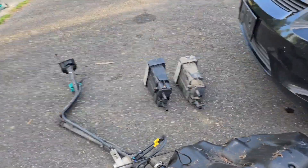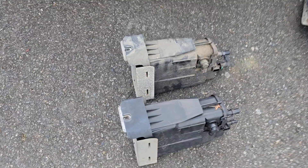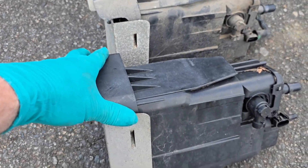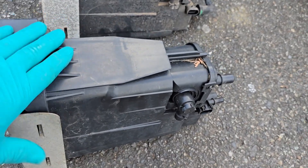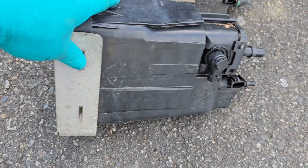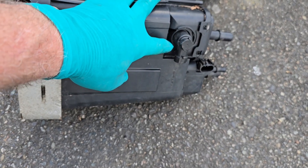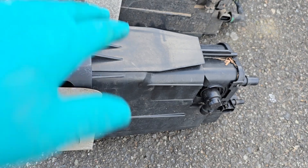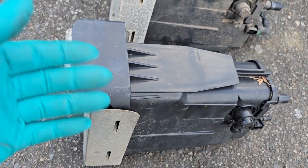The original charcoal canister has lasted this entire time, but if you get a check engine light with a P0449 or P0446, a lot of times they'll come up as a charcoal canister issue. Here is the vent valve for it, and the new ones cost anywhere from $158 to $215.